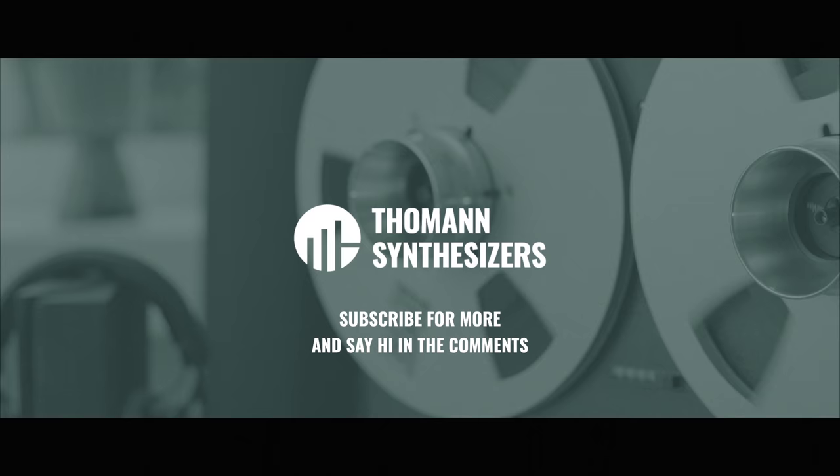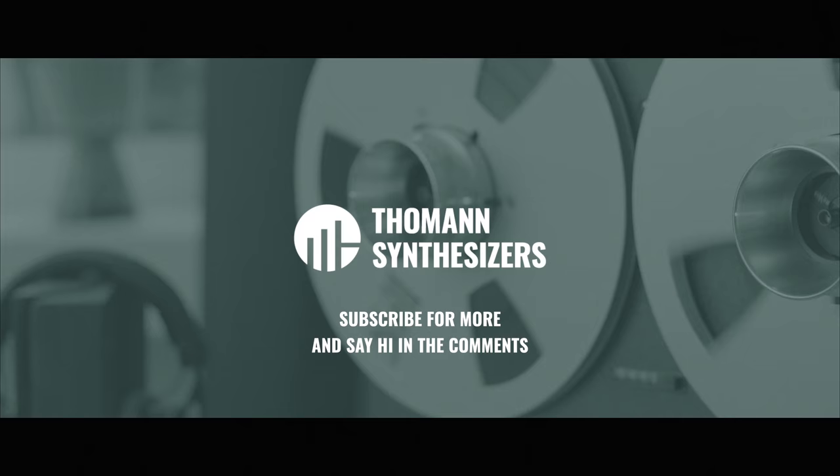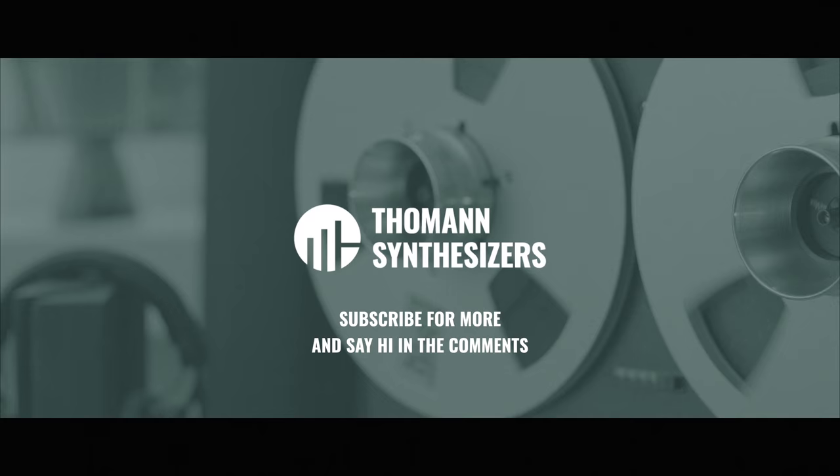That's it from my side for today. As I already said, this is not a comprehensive list by any means — just my personal favorites that I've discovered over the years. So if you have any tips of your own, feel free to share them in the comments. Looking forward to hearing them. Apart from that, thanks for tuning in — see you next time. Peace out.